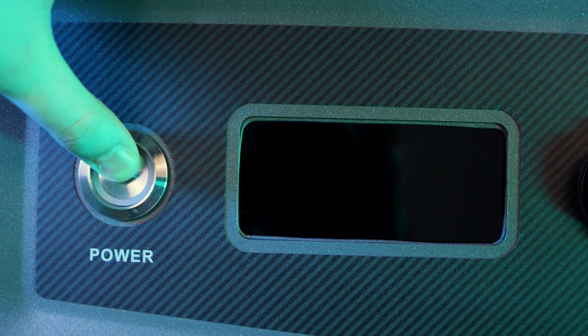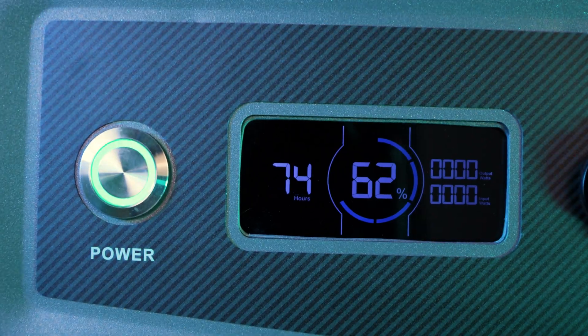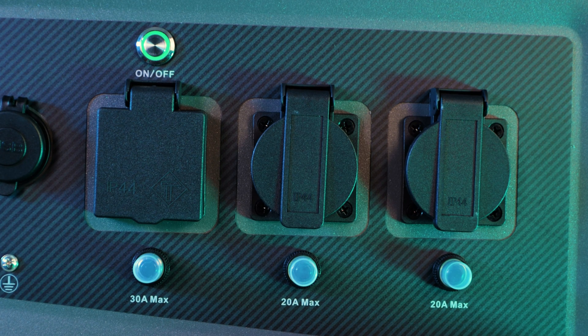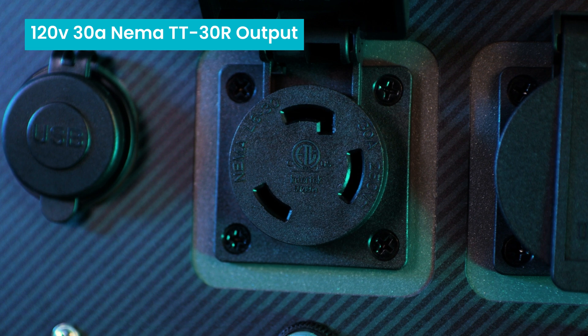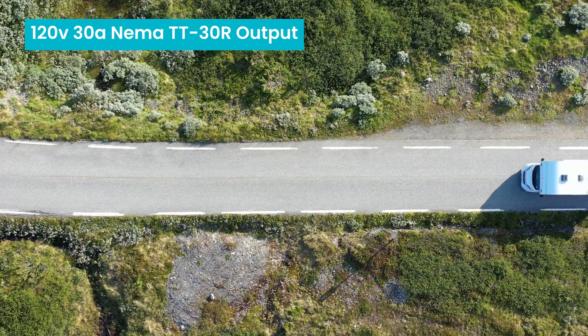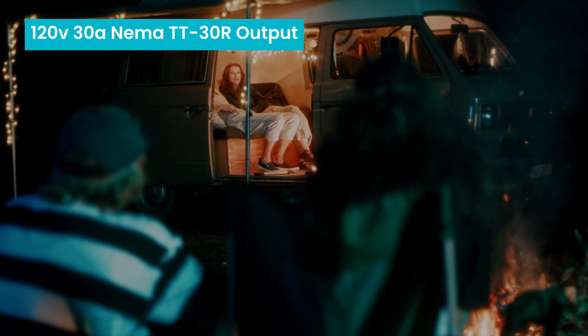Starting here, we have our power button. Pressing it in for three to four seconds will turn the Titan on, lighting up the screen. Moving to the right, we have a USB-C and a USB-A charging port. Next, we have three AC outputs. The first is a NEMA TT30R outlet, which supports a high output of 120 volts and 30 amps, which is perfect for heavy load applications like table saws and planers, or powering an entire RV's electrical system, including air conditioners, refrigerators, and microwaves.